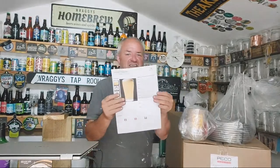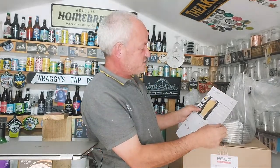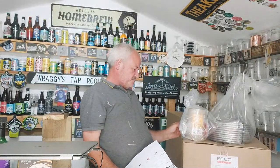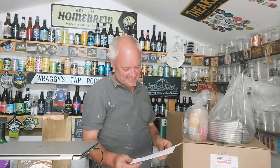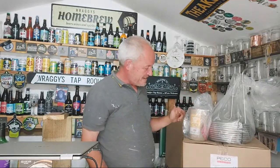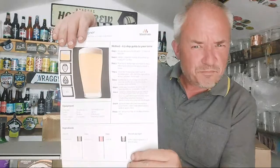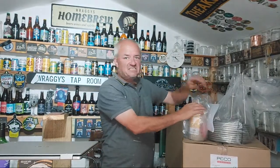Muntons do a recipe designer. I'm trying to replicate a certain beer called Slap in the Face from Totally Brewed — also known as Stargazer if you go to the Star Inn, but don't tell anybody. It's a four percent beer. I've got Summit and Chinook hops, Something-05 yeast, and a light malt extract. Brew Day Supplies have a link to the Muntons app where you can design your own beer and they'll source it all for you.